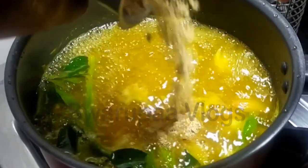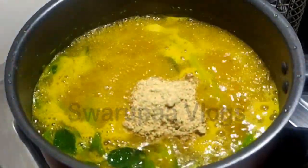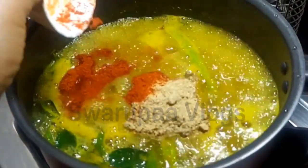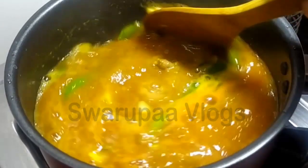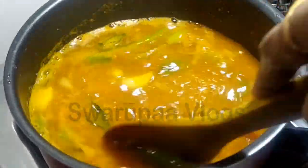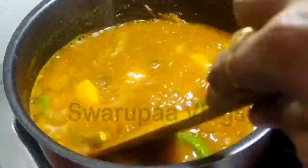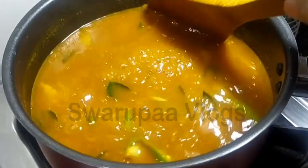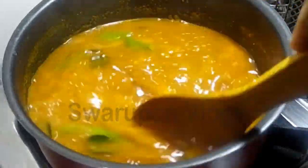Mix the butter on the top or put the butter on the top. It is very healthy and we try to make it very healthy. It is very healthy.